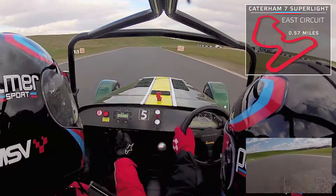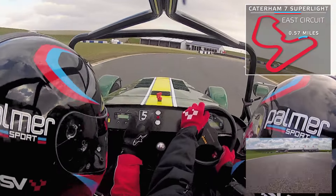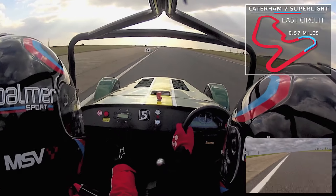East circuit, Caterham 7 Superlite. Head out towards the yellow, light throttle through to your apex, nice and tight on the orange, out to the red and white paint, full power — get ready for fourth gear.